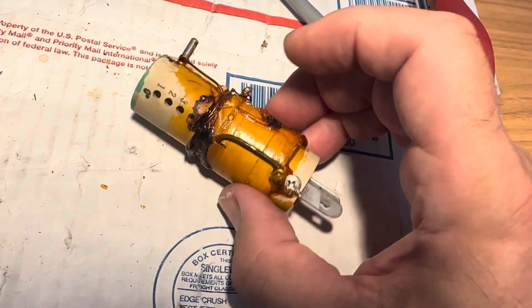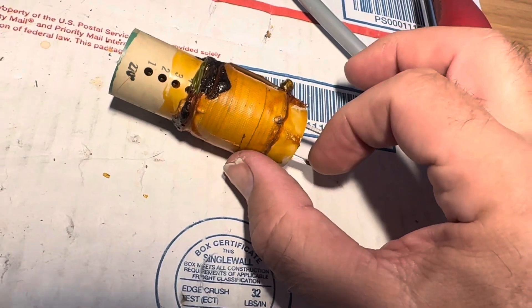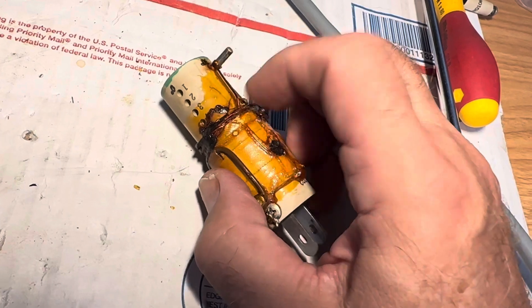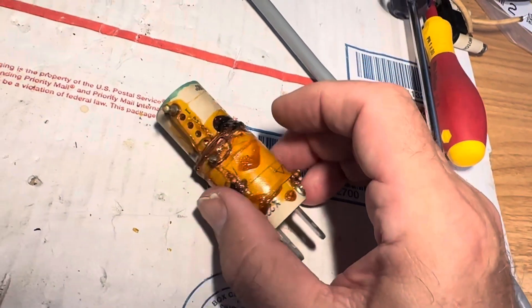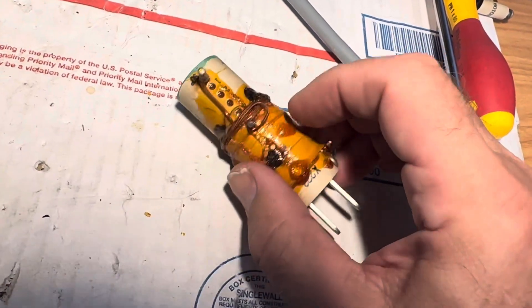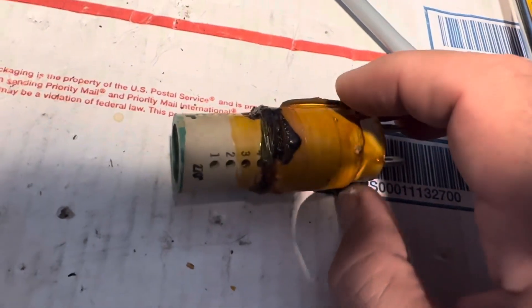It doesn't look too good. I couldn't get any ohms between these two points — they're open, no continuity. I can get ohms on the thick wire here, but it looks like this part's open, and maybe when this opens up it makes a short. I don't know, but it sure is a mess.